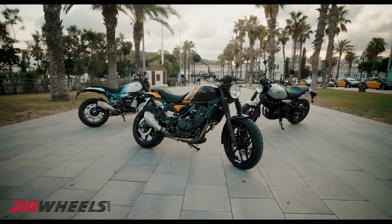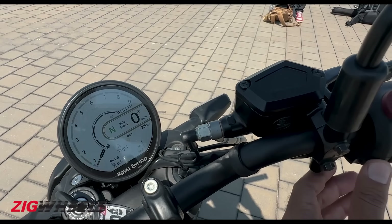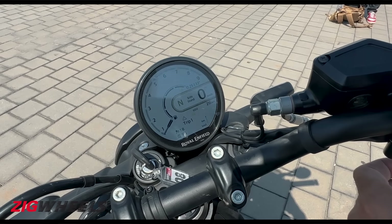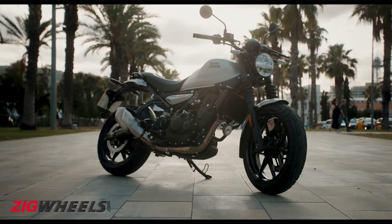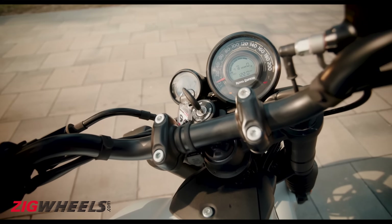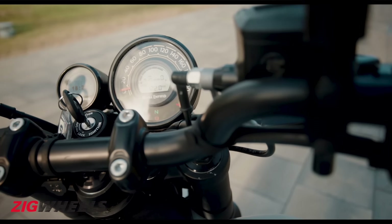The Gorilla is available in 3 variants called Flash, Dash and Analog. The Flash and Dash variants get the same round TFT instrument console with Bluetooth connectivity and Google Maps navigation that we see on the Himalayan 450. The more affordable Analog variant gets the instrument console from the SuperMeteor 650, which consists of an analog speedometer with a digital inset to display other important information. The Tripper navigation pod will also be available separately for this variant.